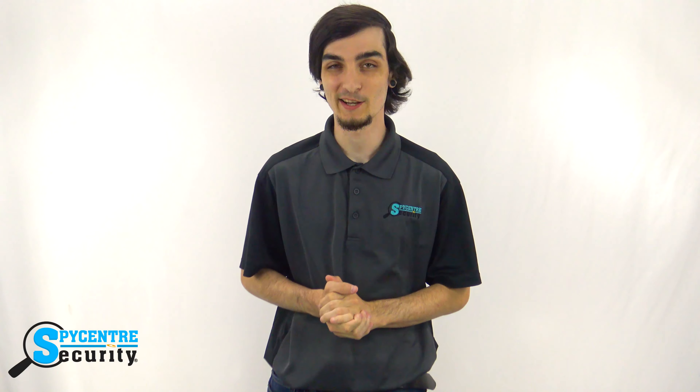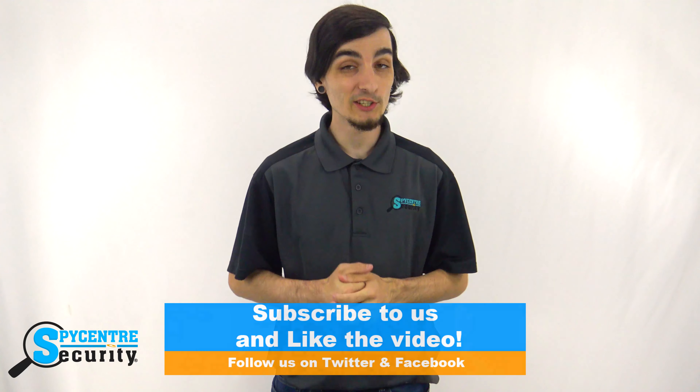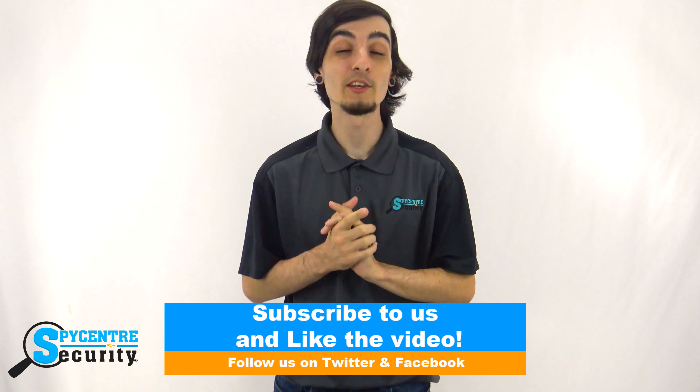Overall, this SpyWatch is top of the line in hidden body worn cameras. It's great for capturing body worn footage or audio recordings on the go, and you can even set it down and use it as a general hidden camera for up to an hour of recording. If you're looking for ultimate discretion, you can't get any better than the 2K Ultimate SpyWatch. If you have any questions, do not hesitate to reach out to us, or feel free to leave a comment below and we'll get back to you. If you did enjoy the video, please drop a like and don't forget to subscribe for future tutorial videos.